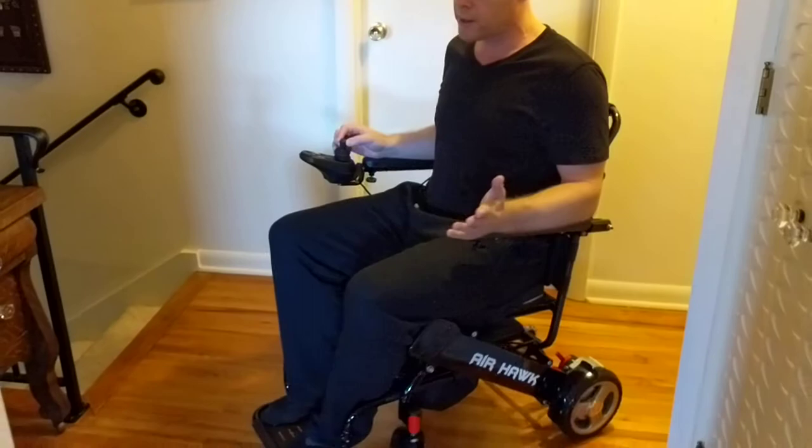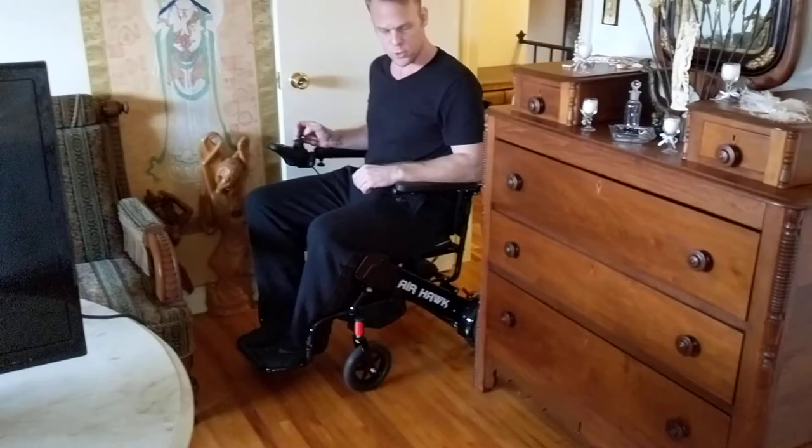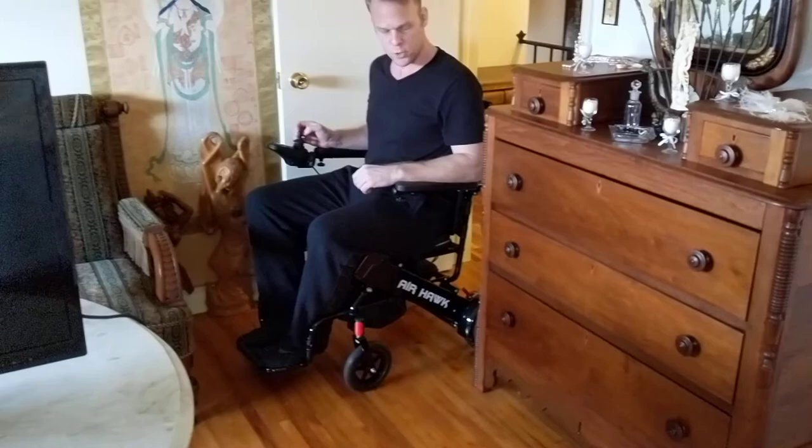I'm going to now go in a doorway just as narrow and navigate through some furniture. I bring the unit to the point where it comes close to the actual furniture — I have a dresser here, I have a sofa here — and then I turn at the last minute, and there you go folks. That's how easy it is navigating the Airhawk in very tight, very narrow spaces.